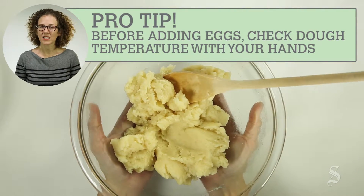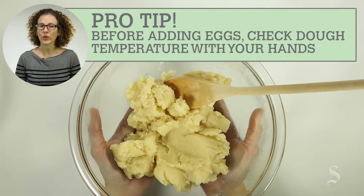The dough is cool enough to add the eggs if you can hold the bowl with your hand without it being too hot.